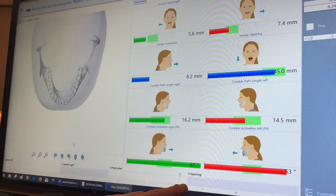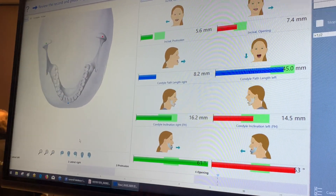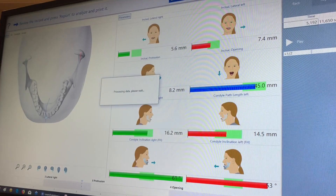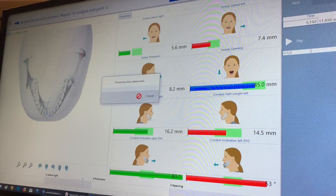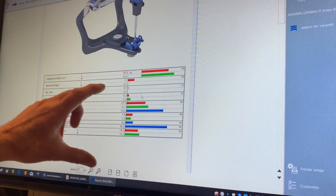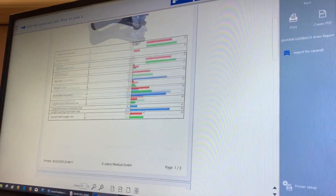It's very interesting for opening — we can watch what kind of different curves I produce. A report of the measurements is generated, and all the data is listed showing how we should adjust the articulator.